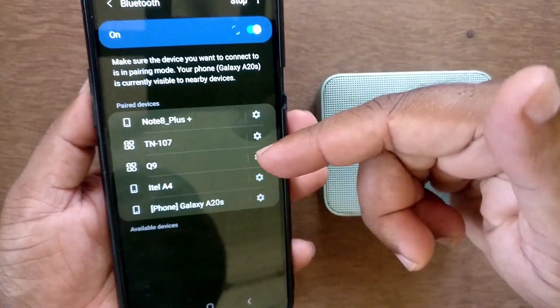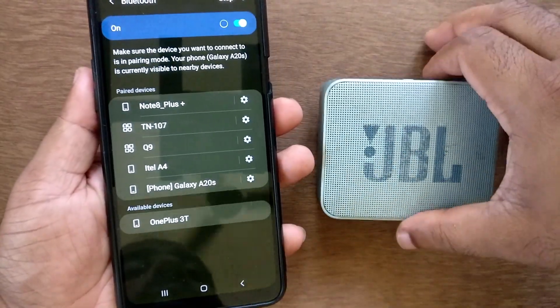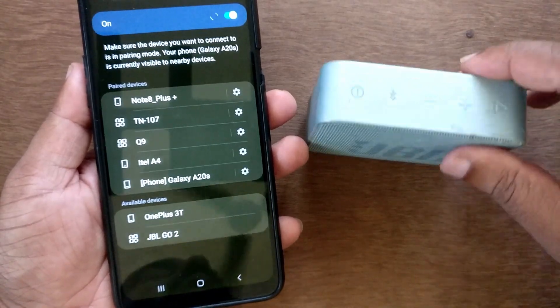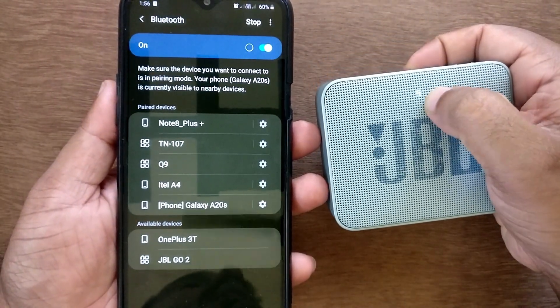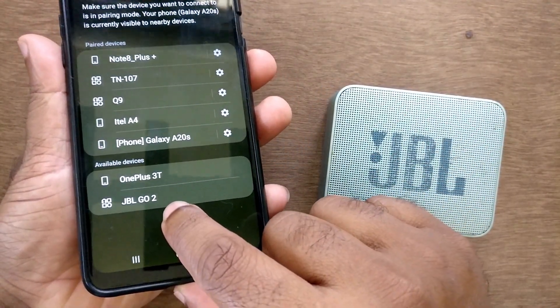After turning on Bluetooth, go to the Bluetooth settings — press and hold — and you can see there is an available device. Then press the Bluetooth symbol on your JBL Go Bluetooth device. After pressing that, you can see the blinking light is blinking faster.